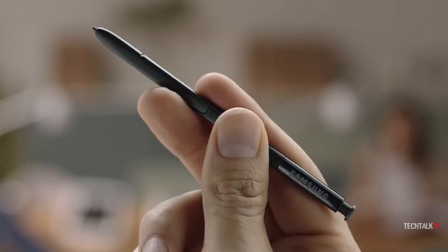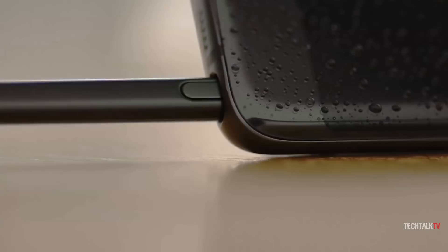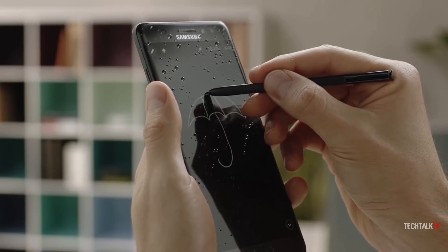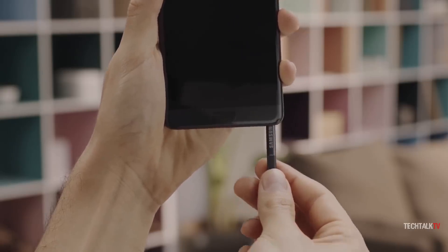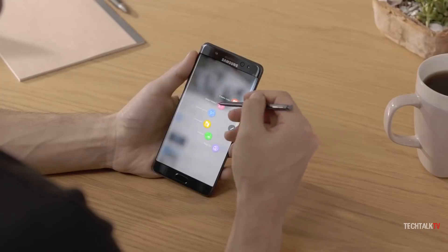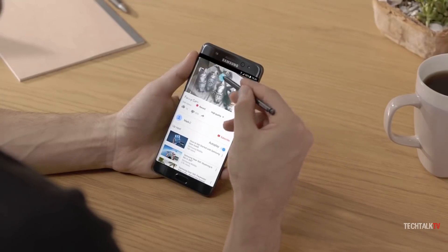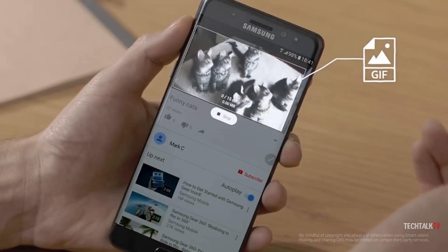Samsung upped the S Pen pressure sensitivity once again to a whopping 4096 levels and made it water-resistant, making it feasibly possible to draw underwater or, more commonly, use the pen in the rain. You also couldn't put the S Pen in the phone backwards anymore, so no more PenGate problems. It also received software upgrades, the most notable being Animation Select, which let users record 15-second clips by drawing out a frame with the stylus.